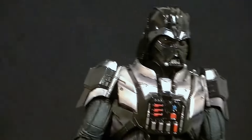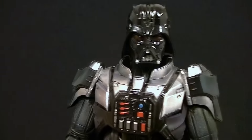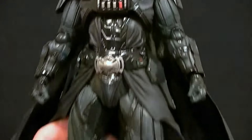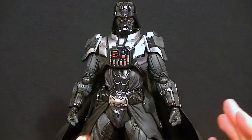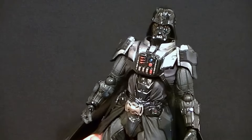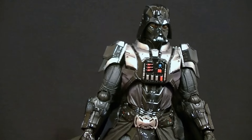Hey, what's up guys, this is Anthony from Anthony's Customs and for this review we are looking at the Play Arts Kai variant Darth Vader. If you're not familiar with Darth Vader you probably shouldn't be watching this video — you don't have to be a Star Wars fan but you should know who he is. This is an awesome interpretation of the character. I'm not biased toward Star Wars; I think it's kind of just average, more recognizable for when it came out rather than being a particularly awesome franchise.